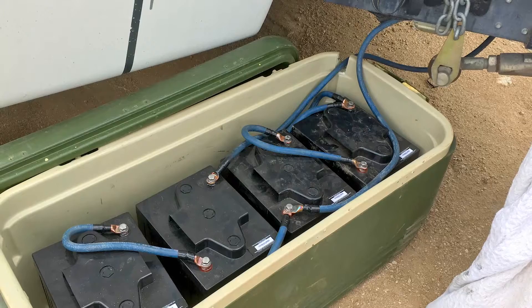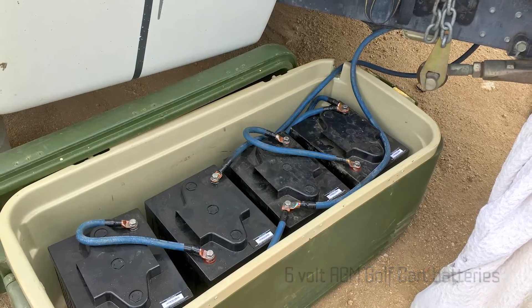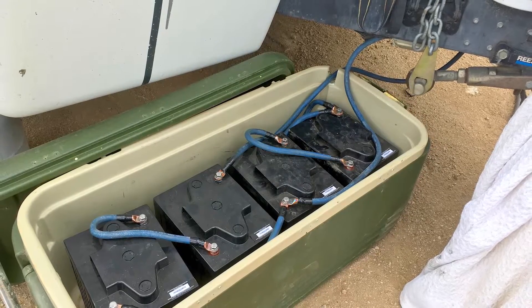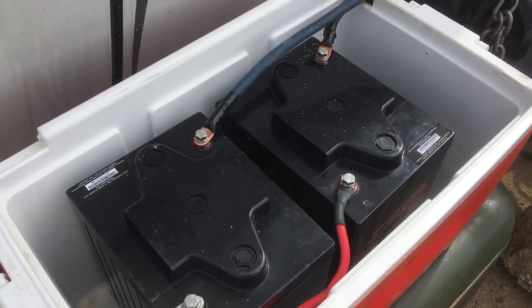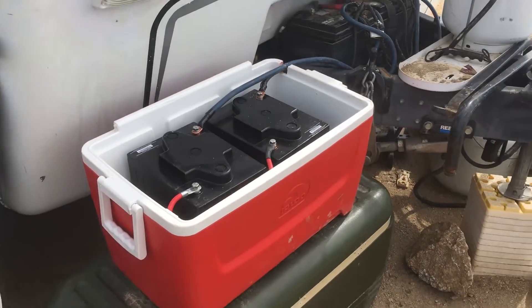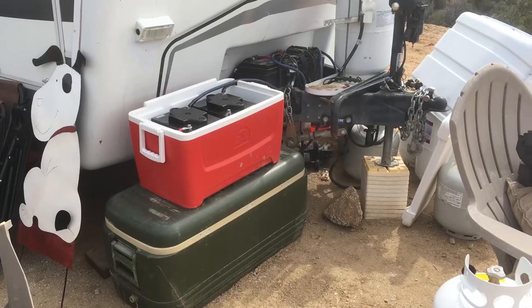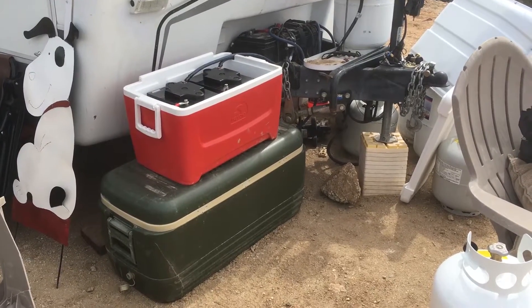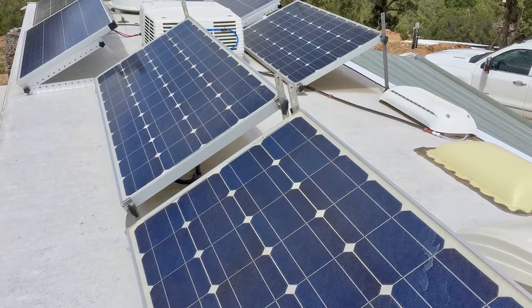My battery system is comprised of 6-volt AGM golf cart batteries that are wired in series to make 12 volts, and then each pair of 6-volt batteries is wired in parallel to supply 12 volts to the RV. I've just connected two more batteries — I keep them in ice chests with wood chips around them to protect them from freezing. I now have eight batteries at 220 amp hours each, for a total of 1,760 amp hours. The solar panels on the roof charge the batteries.